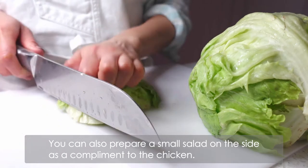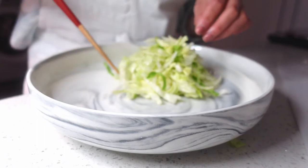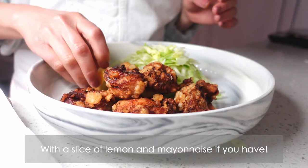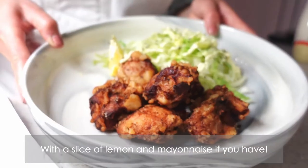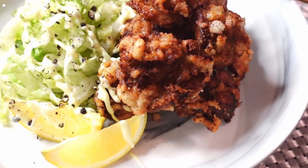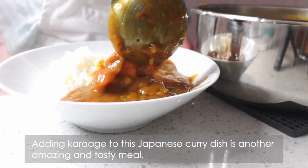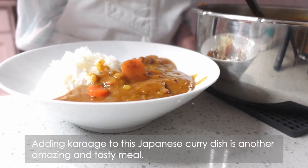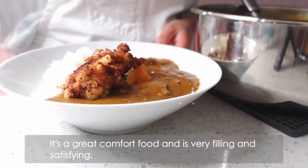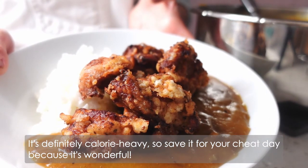Prepare a small salad on the side as a complement to the chicken. The dish is another amazing and tasty meal. It's a great comfort food and it's very filling and satisfying. It's definitely calorie heavy so save it for your cheat day, because it's wonderful.